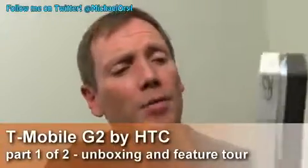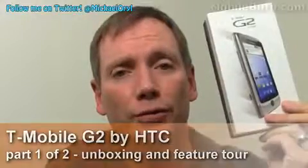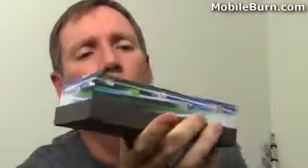Hi guys, this is Michael Orle from MobileBurn.com and today I have with me, finally, the HTC G2 for T-Mobile USA. So let's pop open the box — kind of cool looking box — let's pop it open quickly and see what's inside.